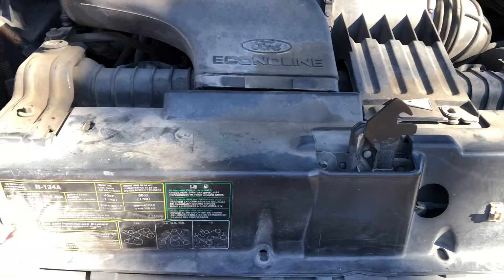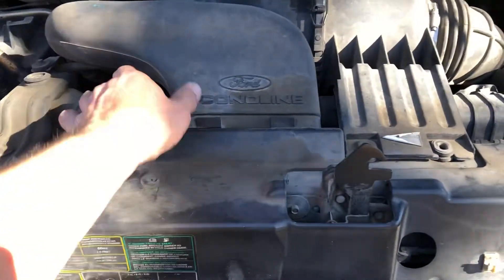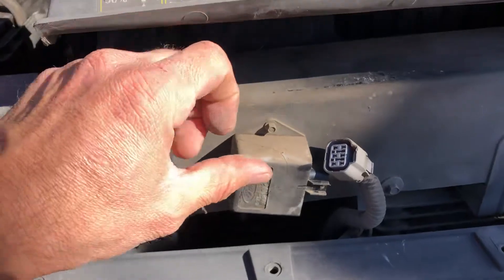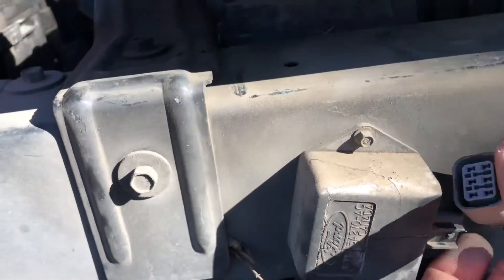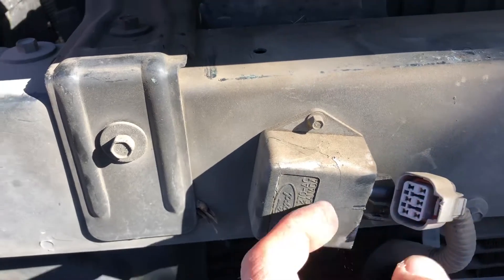Take this part off — there are plastic screws right here and right here. Pick this up and your problem will be this right here. Mine's already cracked. I took it off because the lights would stay on. You can take it off or buy the part.